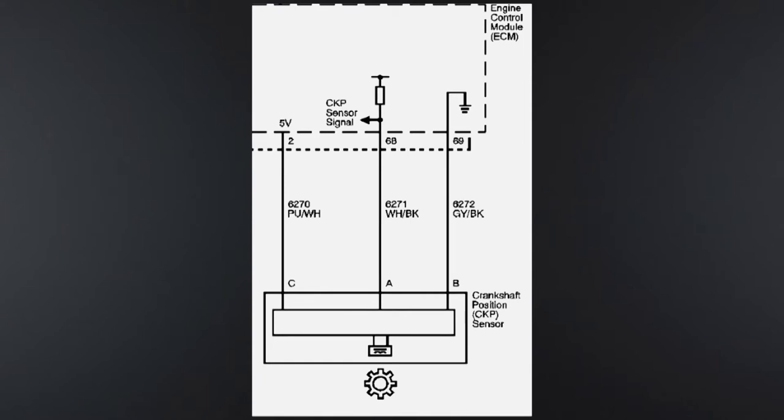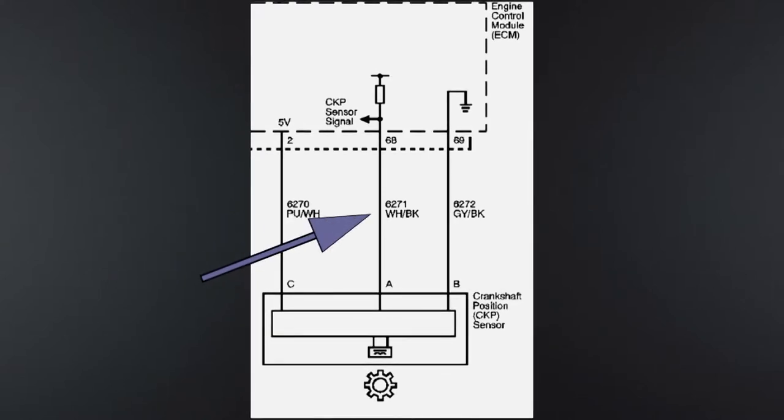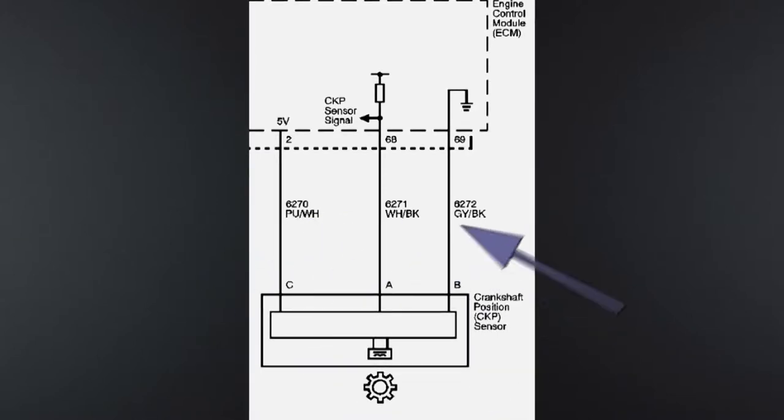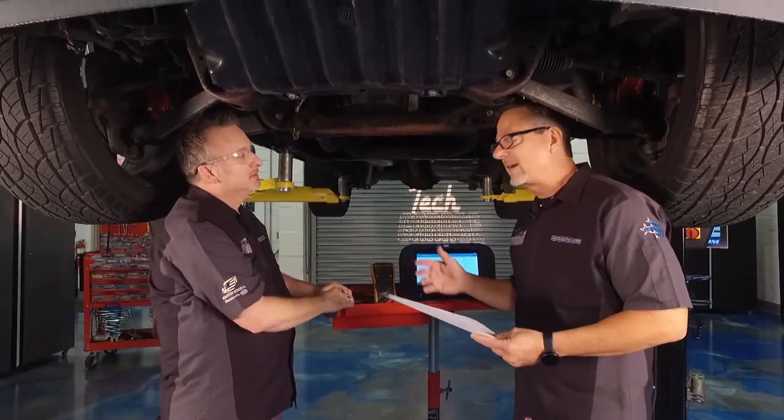Looking at the schematic: it's a three-wire sensor. On the purple-and-white wire — do you have a purple and white wire there, Dave? Yes. That's going to be the five volts. Then you have a white-with-black wire — that's the return going up. And then we should have a gray-and-black wire — that's the one in the middle. Good — our wires are right and our schematic's right.